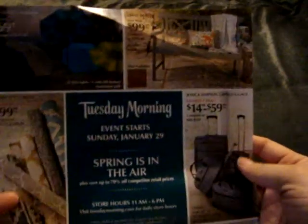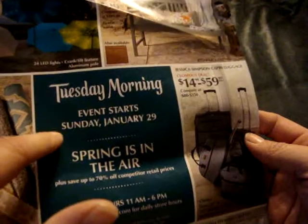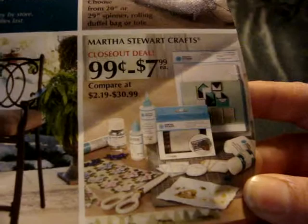I did want to share because I picked this up when I was at Tuesday Morning — they have an ad on Sunday January 29th showing they'll have Martha Stewart crafting items on sale.